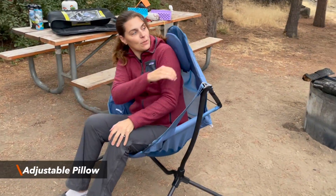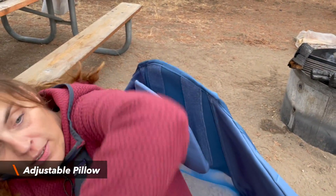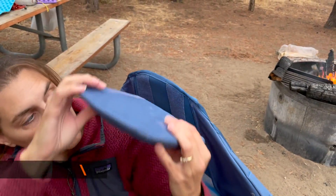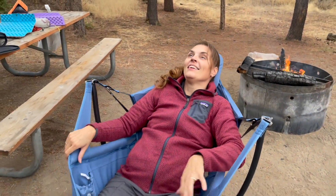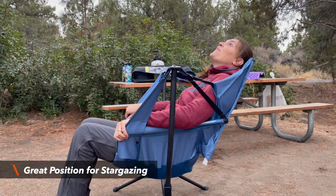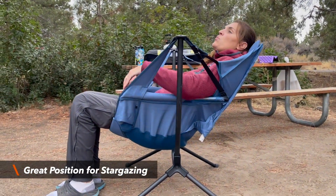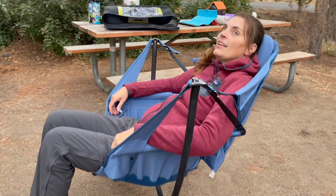It's hands-free. It's got an adjustable pillow. So if you've got someone who's super tall, you can take it off and adjust it higher, just velcro it on, lean back. This would actually be really cool if you want to stargaze because you can lean way back.